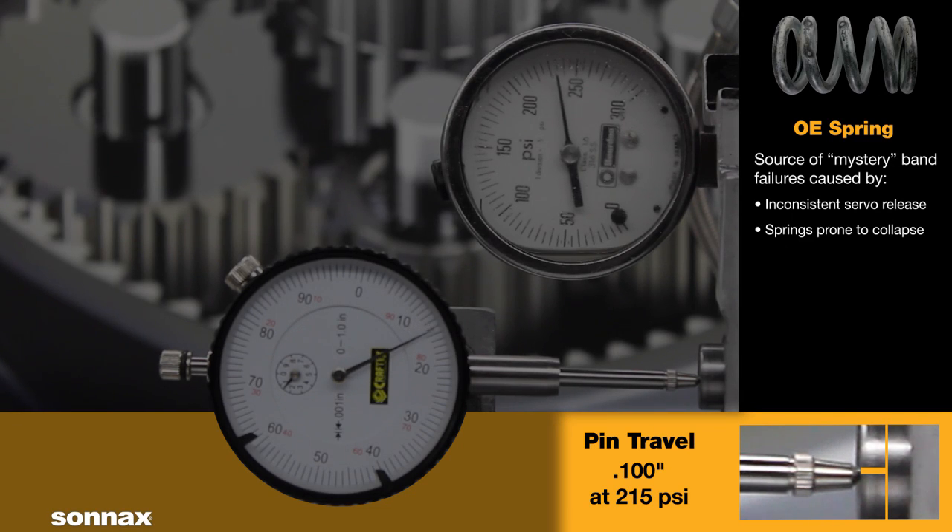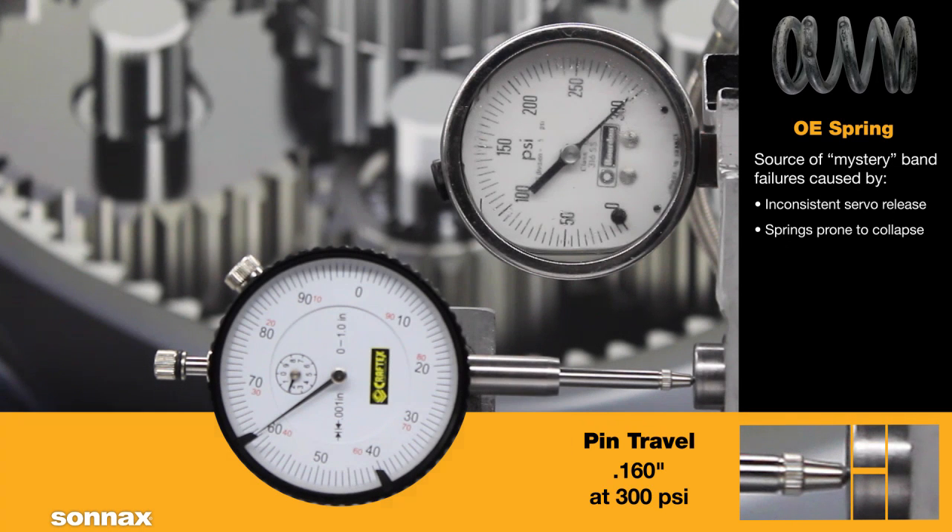Keep in mind that each turn of the adjusting screw is fifty thousandths of an inch. This means at 215 psi, the servo is not retracting like it should to its at-rest position, and there is two turns less clearance between band and drum than the original adjustment. At 300 psi, the OE spring allows a total of one hundred and sixty thousandths of an inch of servo travel.